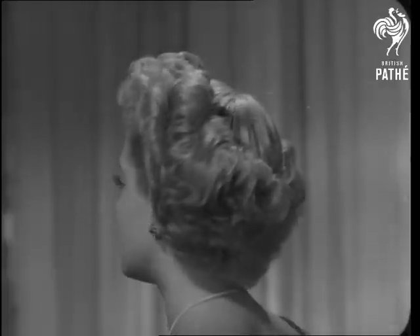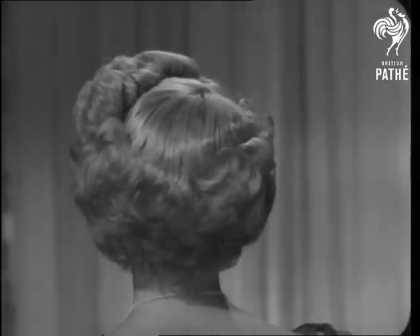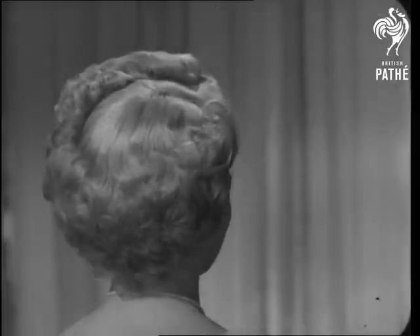And what do you think of the back? All you have to do now, ladies, is to copy Lana. So, up with those curls.